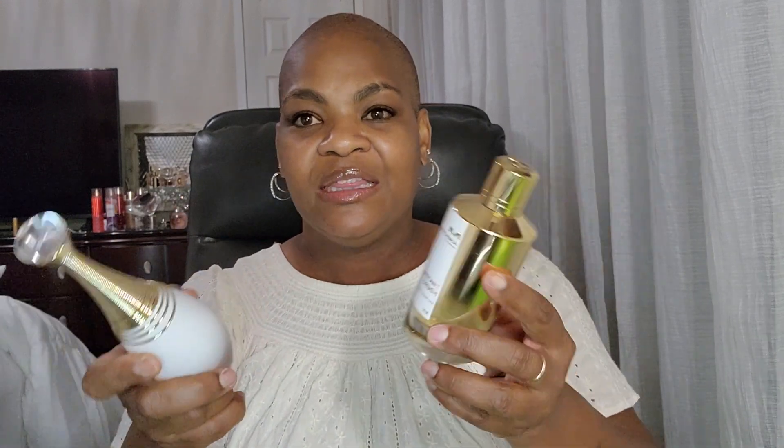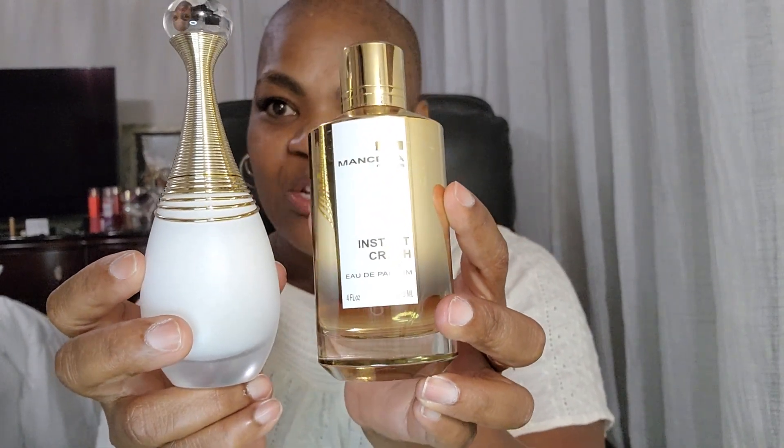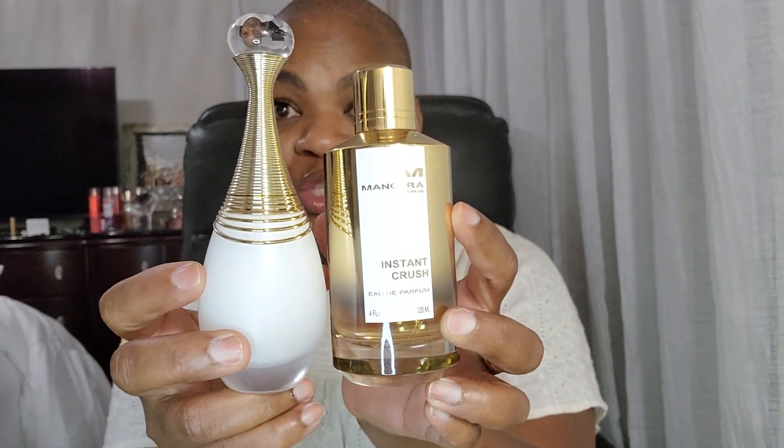For a garden wedding type setting this would be very pretty — or say if you're going to a botanical garden with your pretty pastel-colored outfit or a floral-type outfit, this will be beautiful. That combination is Instant Crush with Dior's J'adore Dew.